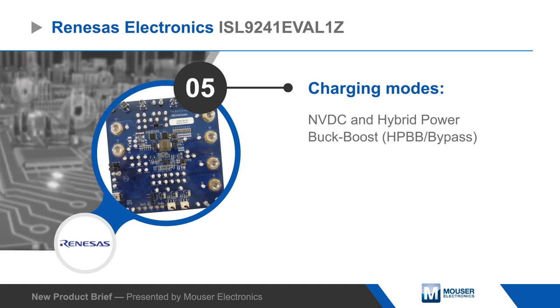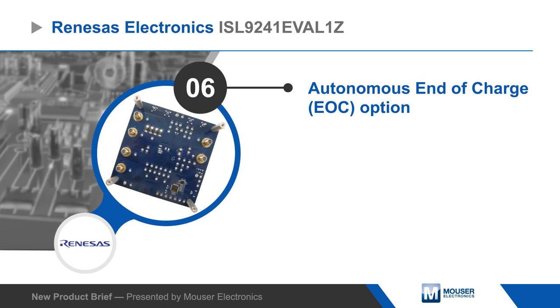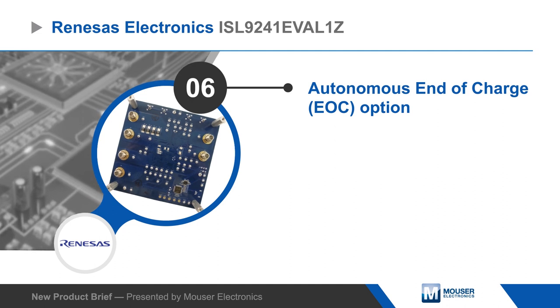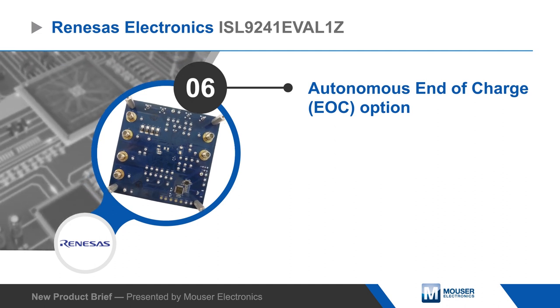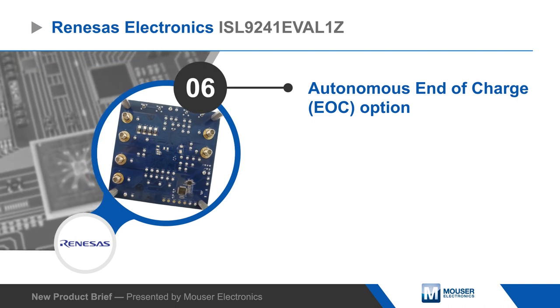The ISL9241 supports both NVDC and hybrid power buck boost charging modes as well as bypass mode to supply power directly to the system. It also features autonomous end of charge and can operate from the battery in reverse buck, boost, and buck boost modes.